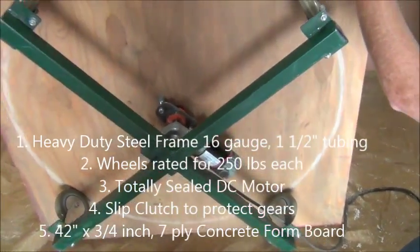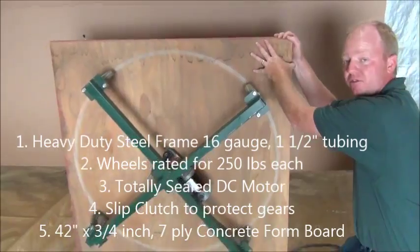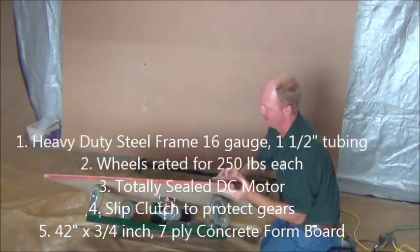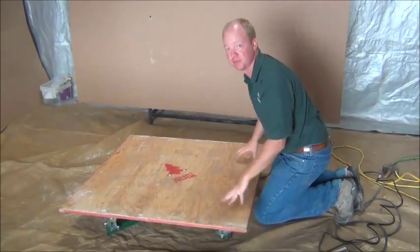It also has a 7-ply concrete form board. It's 42 inches, which means a diagonal of 48 inches, so I can put a big tree on here.